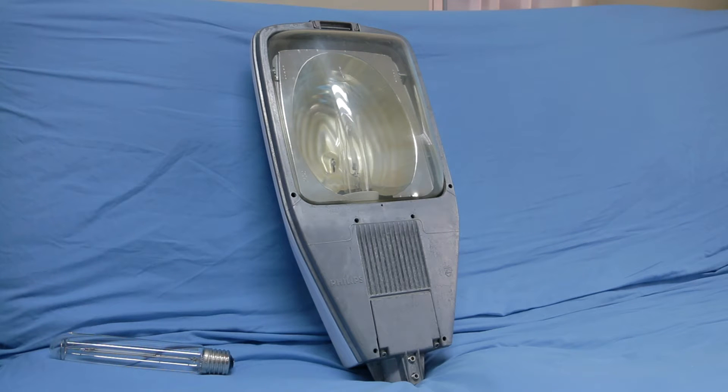Hello, it's me again with another quick video. Today's equipment inspection is a street light — more specifically, a Philips SGS 203 for 250 watt high-pressure sodium lamps. Although 250 watts was a bit too much for my liking, I had some spare gear lying around and I've re-geared it for 150 watts, so let's have a closer look.